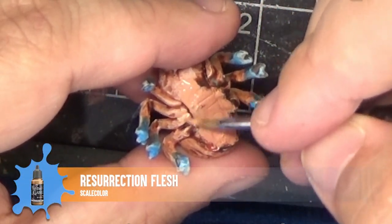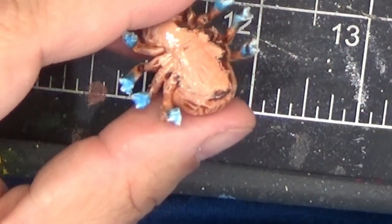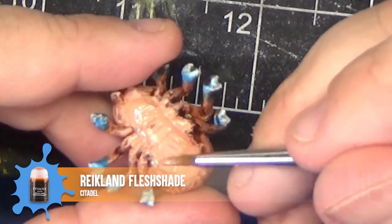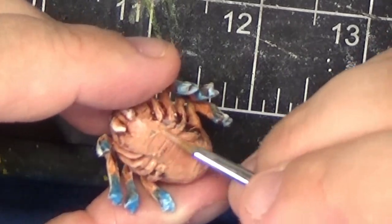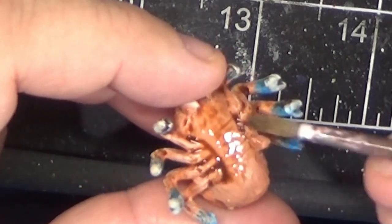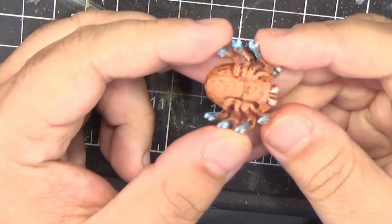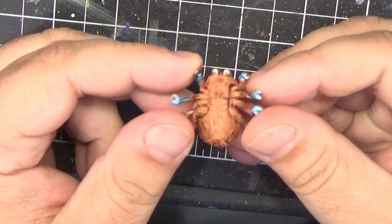We'll begin by reapplying the base coat over the bottom of the model. This will cover up the dark ring and any places where the paint was removed. Remember, this paint's coverage isn't very good so I had to use multiple coats. After applying a couple of coats and letting it dry, I'm now reapplying the Reikland Fleshshade wash. Here it is after drying, and I think that's pretty good for the bottom of the model that nobody's going to see.